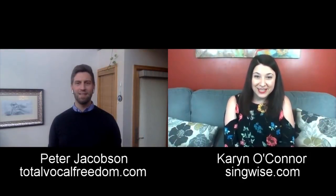Hello everyone. I'm really happy to introduce you to Peter Jacobson of Total Vocal Freedom. Today we're going to talk about the Alexander Technique. Peter, tell us a little bit about yourself and your background. Yeah, thanks Karen, it's really great to be here. I know you a little — we met in person in Las Vegas last summer — and I really admire the work you're doing helping singers be more expressive and find their freedom. That's what I'm all about too.